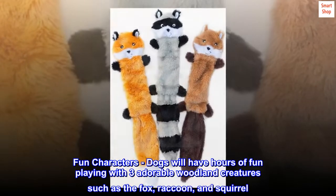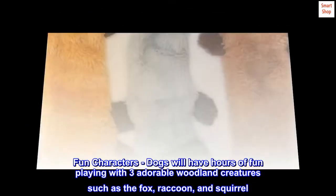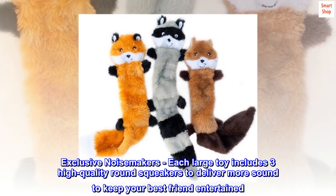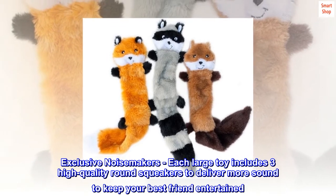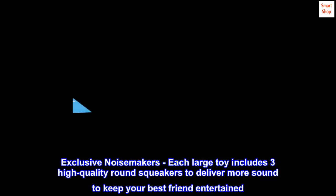Fun characters — dogs will have hours of fun playing with three adorable woodland creatures such as the fox, raccoon, and squirrel. Exclusive noisemakers — each large toy includes three high-quality round squeakers to deliver more sound to keep your best friend entertained.